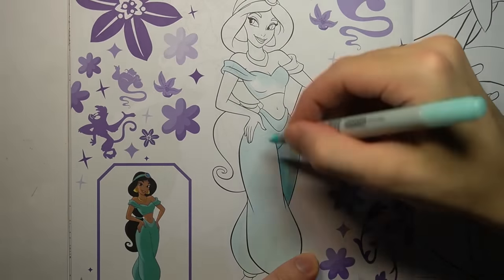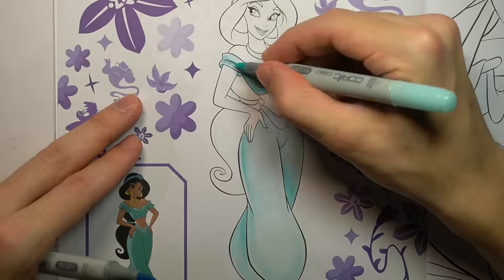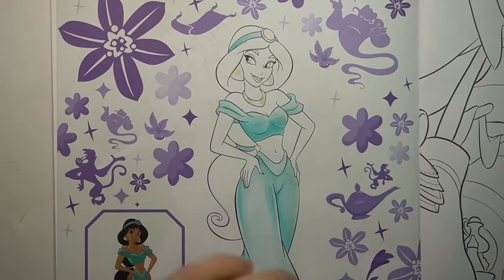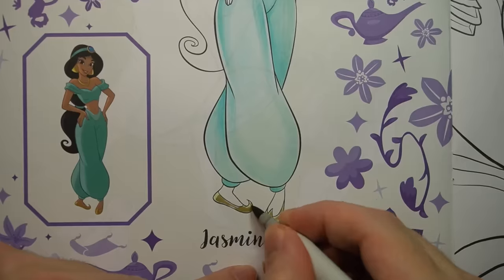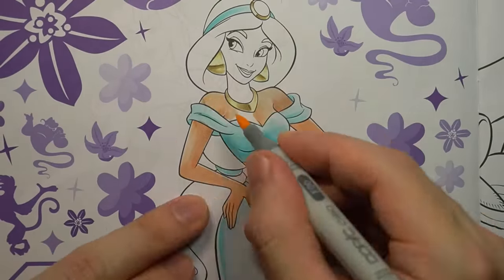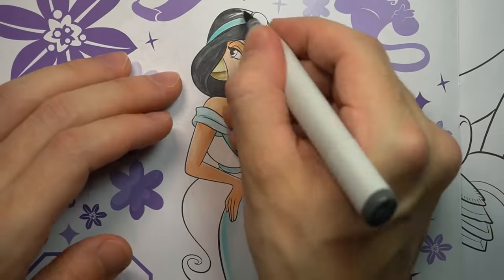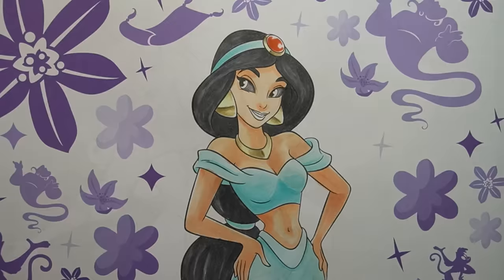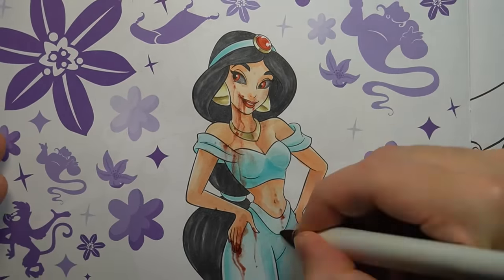Next up is the wonderful Jasmine. And luckily, I've got a little reference down there to follow along. Let's see how I do — make Disney proud. I was doing so well, and then I accidentally picked up my red Copics and I couldn't stop. There was blood everywhere. I'm sorry.